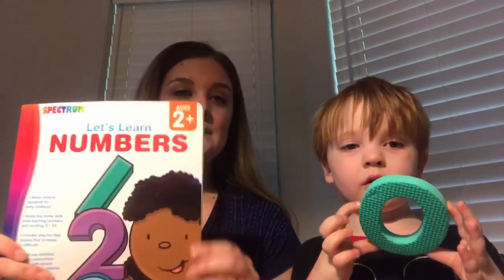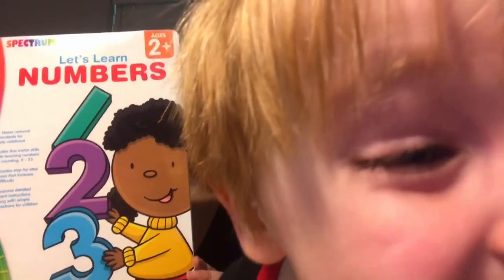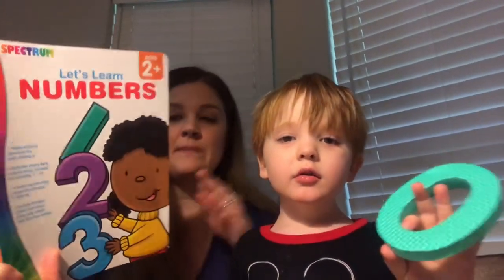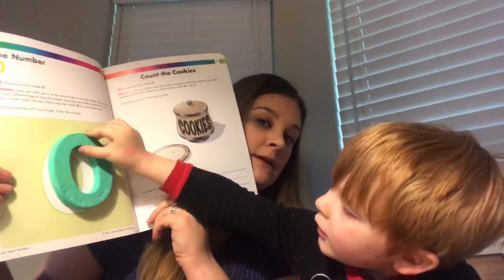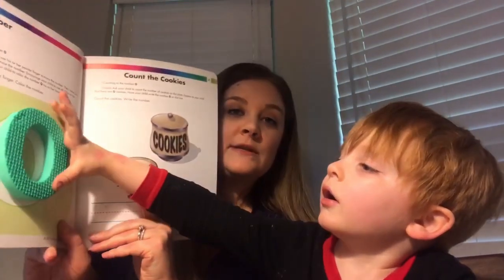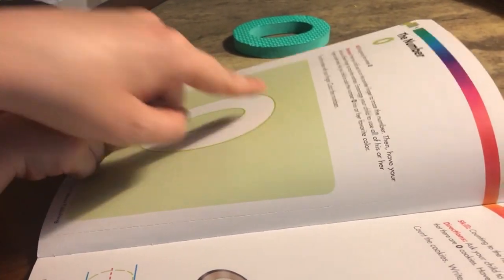I went to Mardell's and I bet you could get this off Amazon too — I'll try to find a link and put it in the description. I got this little book; it says for two-plus and he's three. It's called 'Let's Learn Numbers' by Spectrum. We're going to do the first page and he's just going to trace it with different fingers, and then he can color it his favorite color.